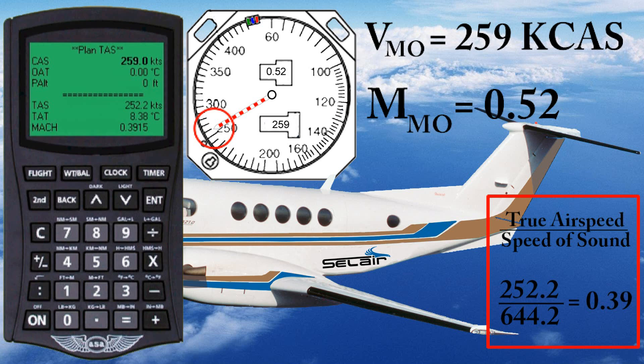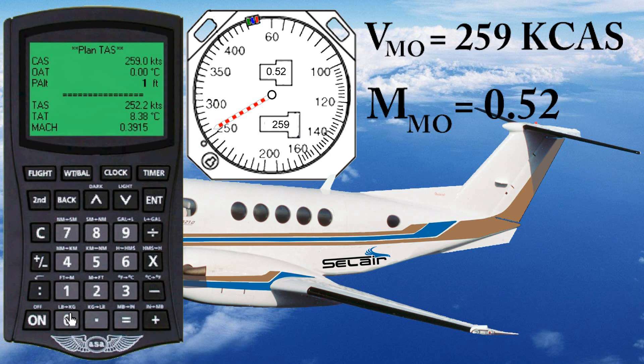Now let's try a pressure altitude of 10,000 feet. At 10,000 feet, we now have a true airspeed of 301 knots, but that's still only Mach 0.468 — still less than Mach 0.52. So the barber pole remains at 259 knots.